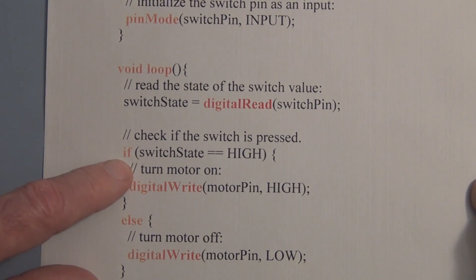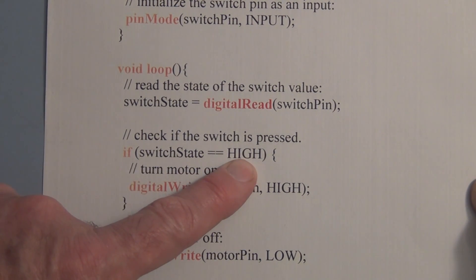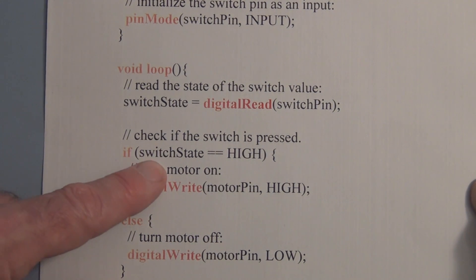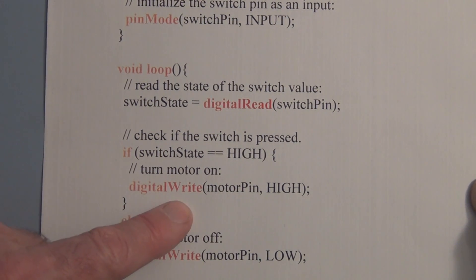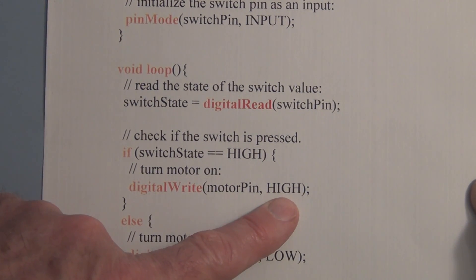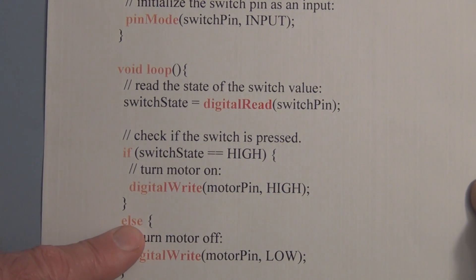Here we have an if function: if switch state is high, we will turn the motor on using digital write — digital write motor pin, which is pin nine, high. So a high on pin nine turns on the motor. If switch state is low, the motor is off — digital write motor pin low. And that's the loop. It keeps checking whether we have the switch pressed or not, and whether the voltage on pin two is high or low.